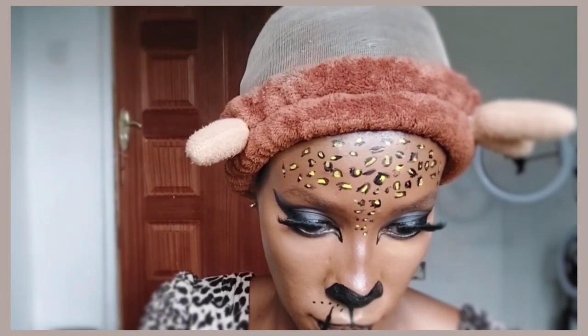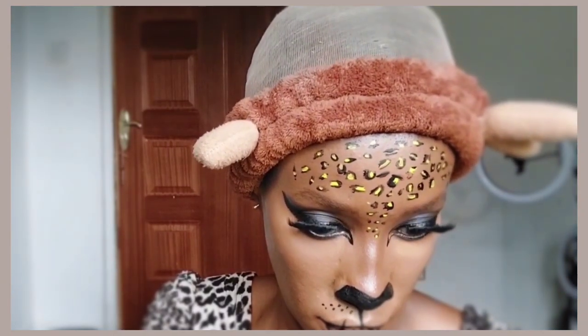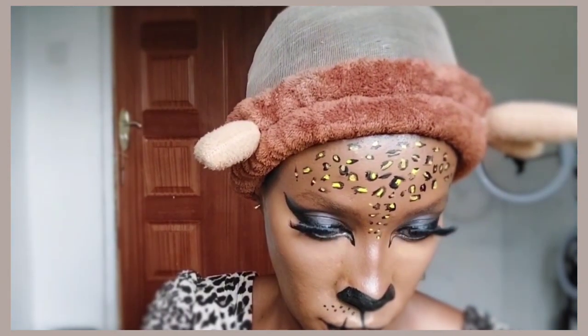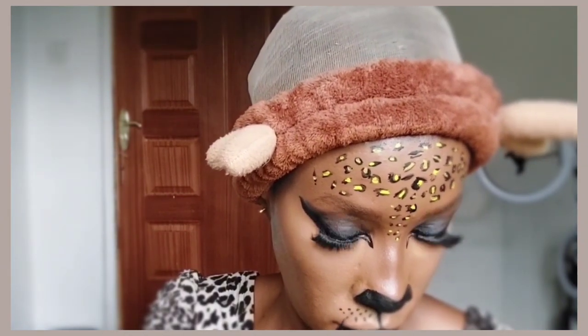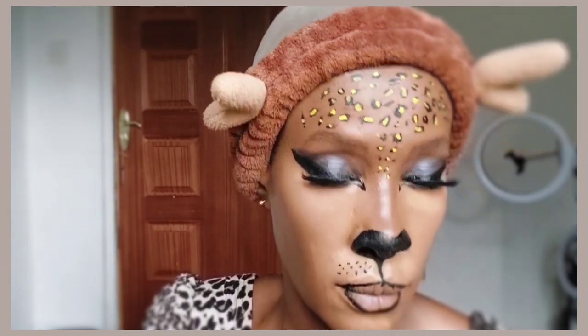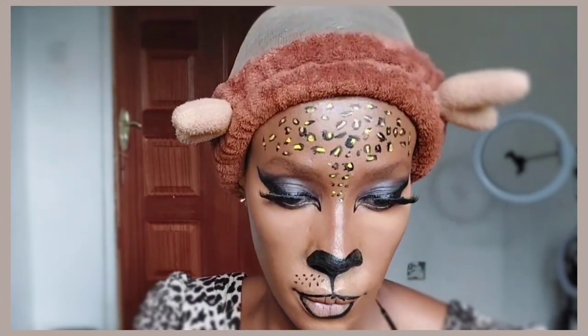We're also going to draw the whiskers of the cat, because creatures like cats and dogs do have whiskers. I'm drawing spots on my upper lip, on top of the upper lip, and from the spots I draw lines extending outwards — those will be the whiskers.